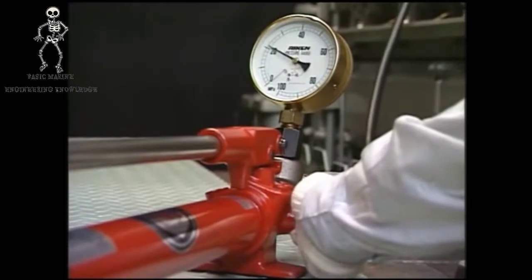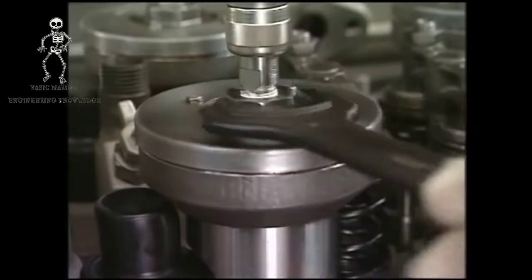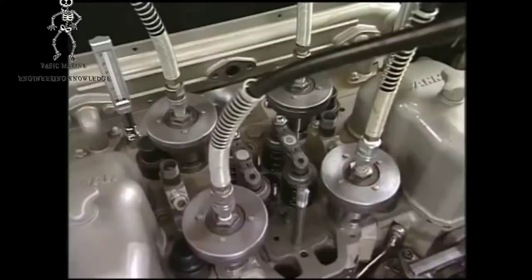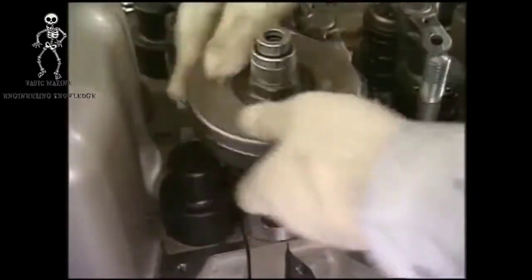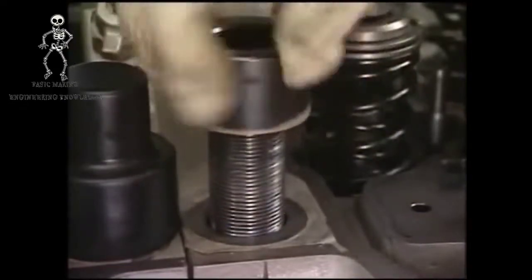Gradually open the relief valve of the hydraulic pump to decrease the hydraulic pressure to zero megapascals after all four tightening nuts are loosened. Screw the hydraulic jack in until it is stuck to the spacer and drain hydraulic fluid from the jack completely. Remove the rubber hose, and remove the hydraulic jack and the spacer. The tightening nut of cylinder head bolt can easily be removed by hand. Remove the nut with care not to damage the screw of cylinder head bolt.